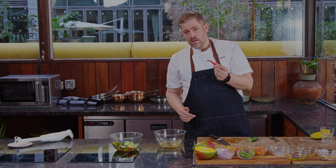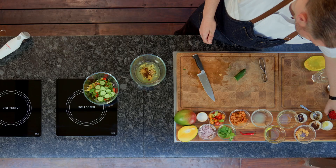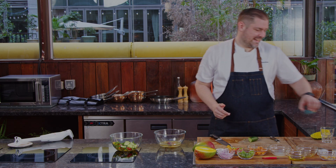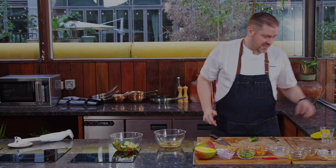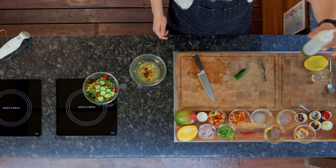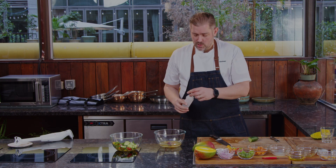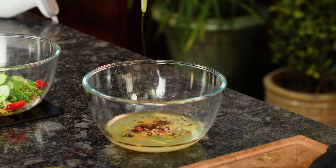Then comes the spicy part. You can use these chilies here, but if you prefer milder, you can use a bell pepper - it's more for the color. Slice some down; you don't need much. If you touch them with your fingers, don't put your fingers in your eyes - it will burn amazingly. Then additionally we have some nice chili oil, which you can get in any local store. It can be green, red, or yellow - spicy or not, absolutely up to your preference. Add a little bit in.